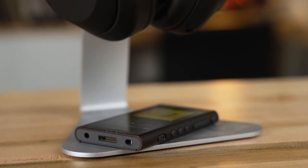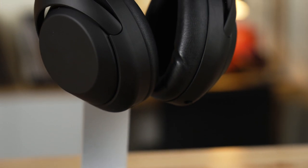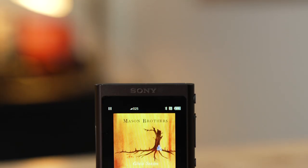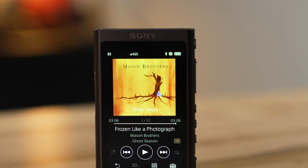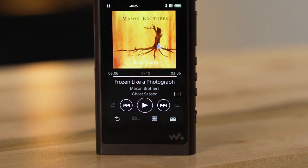It is the most portable way to carry high-resolution music around with you to listen to wherever and whenever you want. You already have a way to carry music around with you — you probably have music on your phone or you stream music using Spotify, Tidal, things like that — but if you're looking for high-res music and portability, your phone does not compare to the quality of the NWA 55. I know this because I tried it.